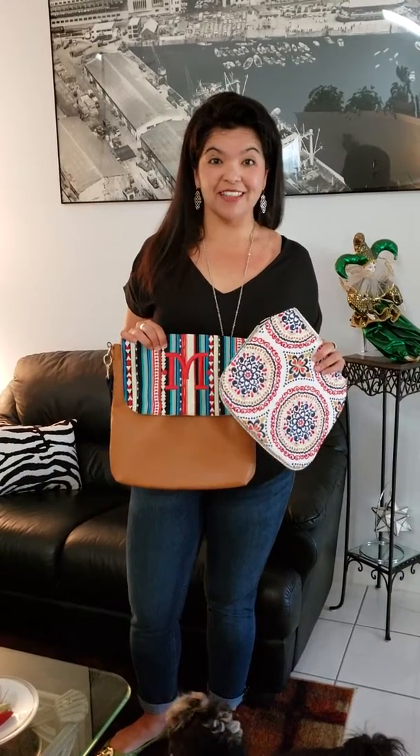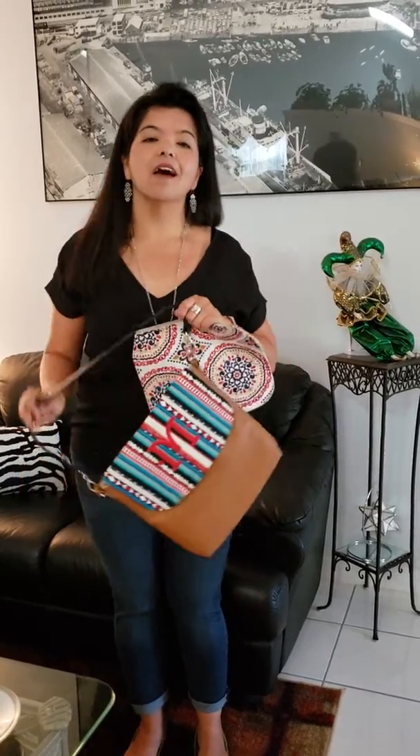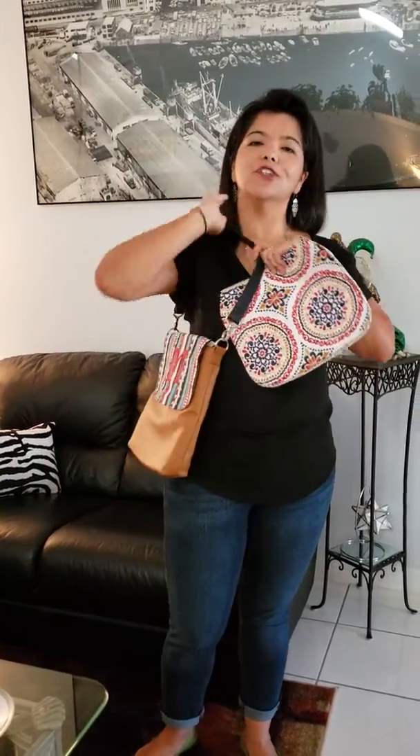Hey guys, it's MJ. It's been a while since I've done one of these videos, so I wanted to highlight our Global Inspired collection. What you're seeing here is our Modern Body Studio 31 bag. I am absolutely in love with these bags — they're so versatile, you can really personalize it to make it your own.